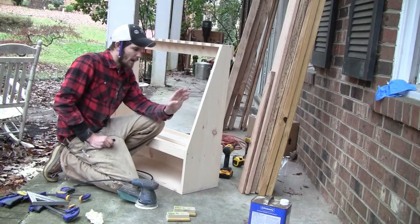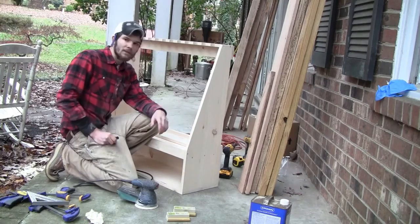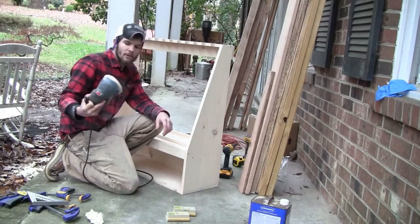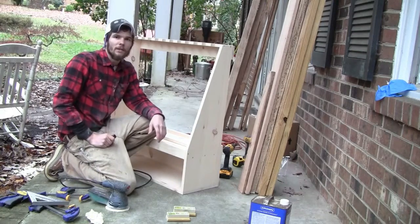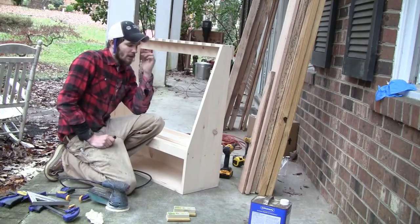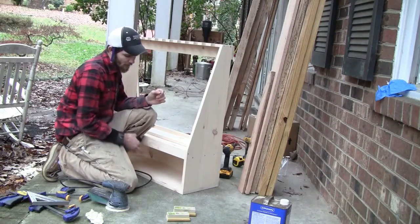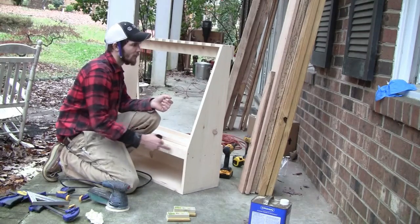I ran over it one more time after I assembled it with my orbital sander — first with 120 grit and then again with 220 — just to get rid of any glue that squeezed out between joints and to even out any bumps between joints and whatnot.